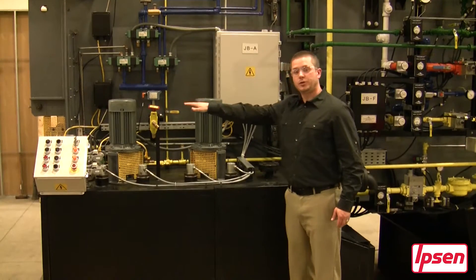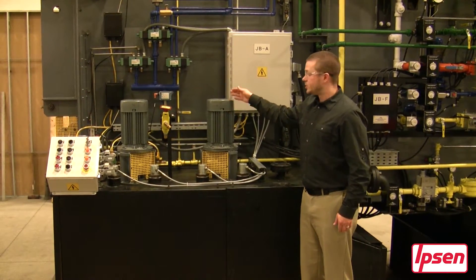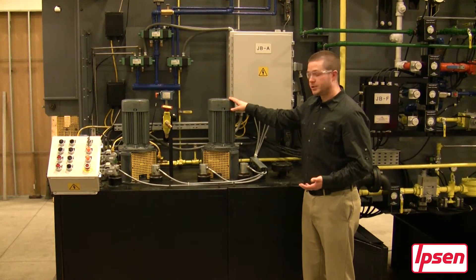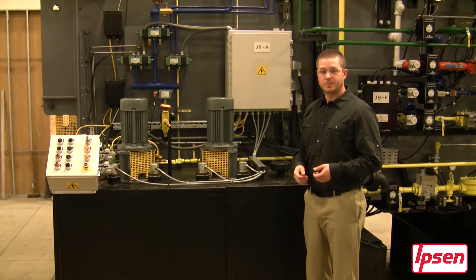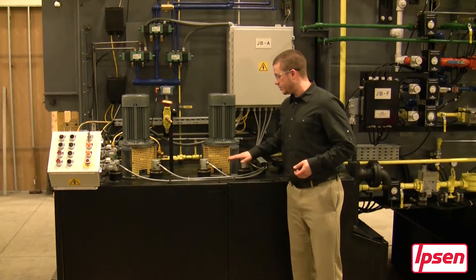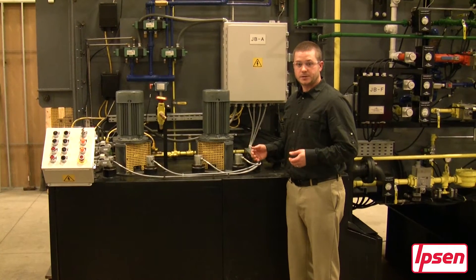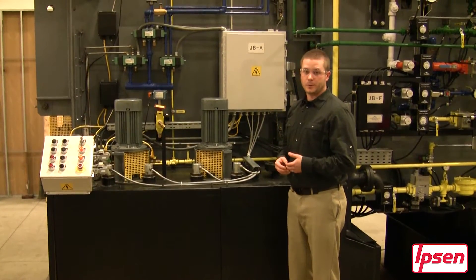You will also see two VFD vertically mounted agitators which maximizes our turbo quench. Our turbo quench is an Ipsen designed baffling system that maximizes the quenching performance. On the outside of that you will see four vertically mounted heaters on both sides of the furnace for a total of eight to improve uniformity.